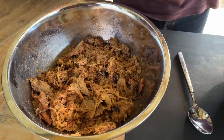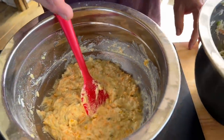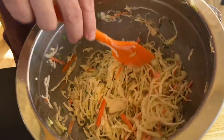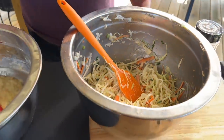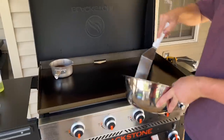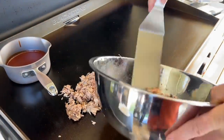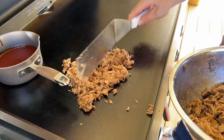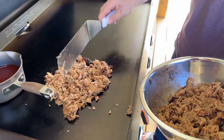All right, we got our pulled pork, we got our hoe cake mix, and we have our slaw. See how the cabbage is starting to wilt down — that's what you're looking for, that's why you make it first. Now the fun begins! Let's build. Warm that pork up on the flat top and just let it do its thing — all that fat's going to come out and start creating a crust on the pork.